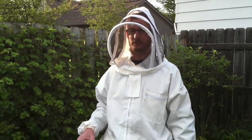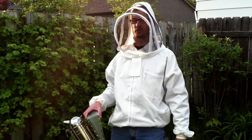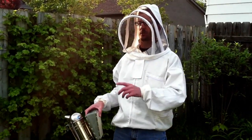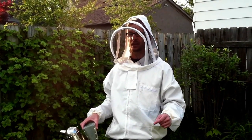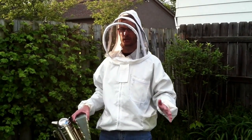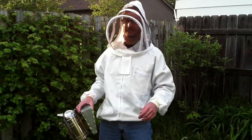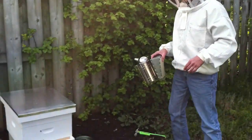It's April 26, 2012. It's been five days since we installed our bees into our new hive. I've got to go into the hive and make sure the queen has come out of her cage. If she hasn't, we have to help her out. If she has, that's great, and we'll try to get everything put back together as quickly as possible. So here we go.